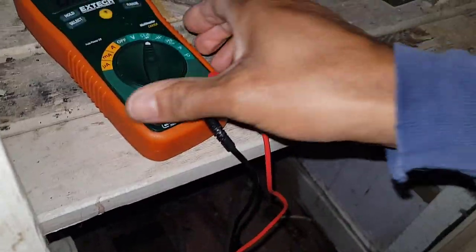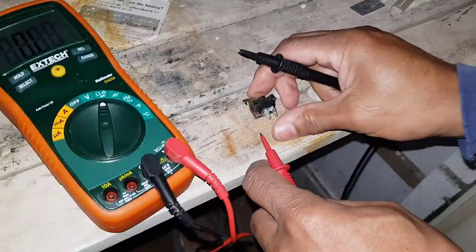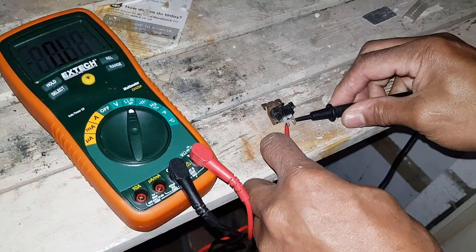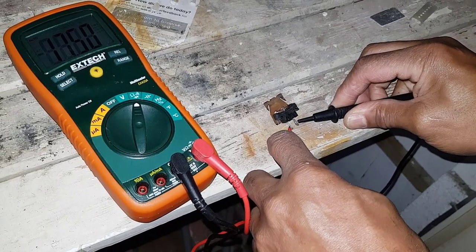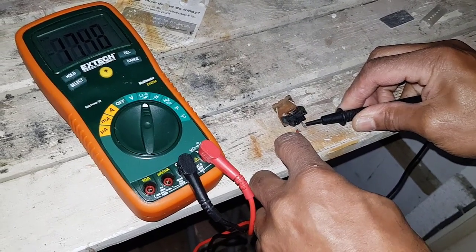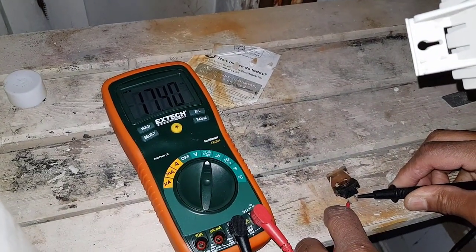I've got my multimeter set on ohms. So let's see what we're going to get — look at the meter and check here. Looking at the reading there, it's 17 kohms. So it's a bit high — it's supposed to be about 10.